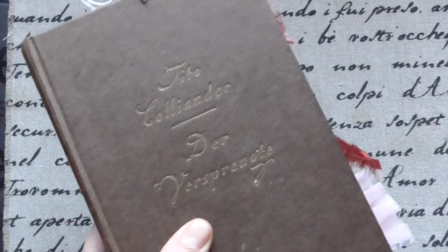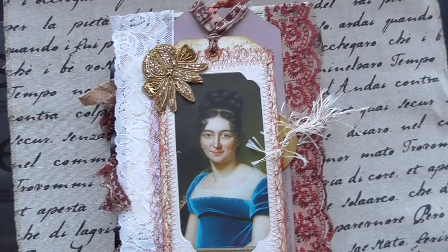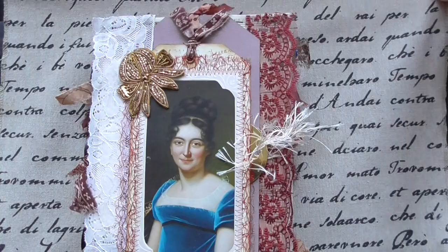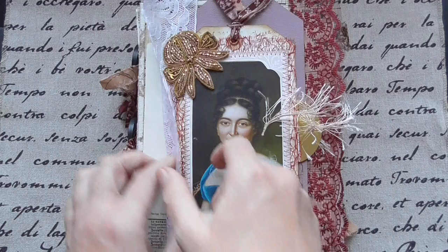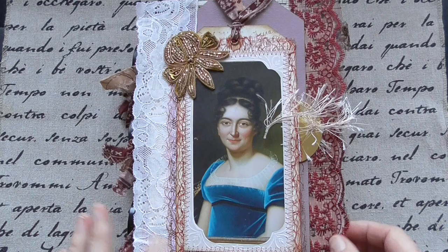And then I have another one — a huge one. So this is really huge. And this has a tag here. I used lots of lace, and this is from India — sari silk and lace. And this is from a book, it's hard covered and it has four signatures, so it's very huge.